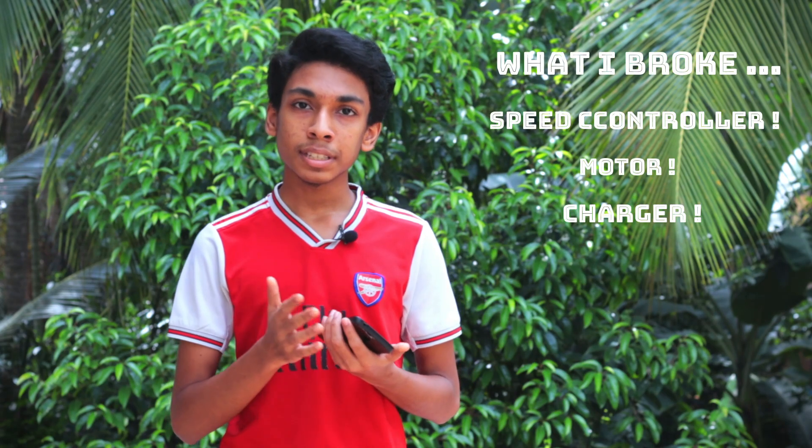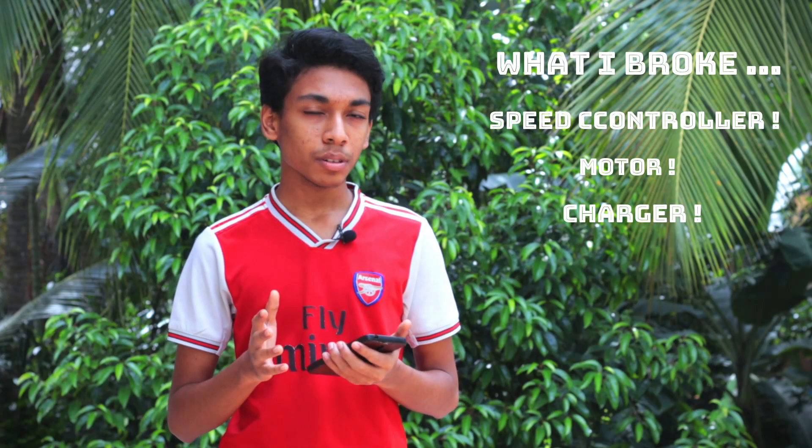If you think this is a short video, it really isn't. This is really months and months of hard work and I have broken so many parts while learning to build. By the end of this video, I had already broken like three speed controllers, one motor, a whole charger, and almost broke my action camera. Here's a clip.